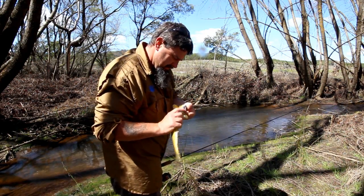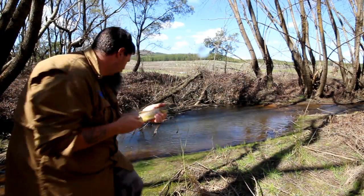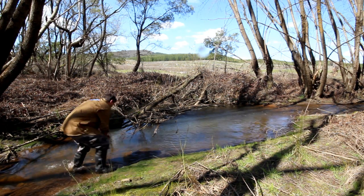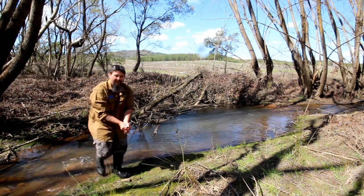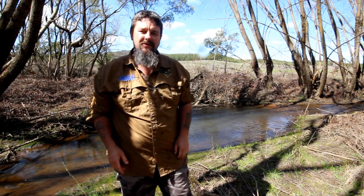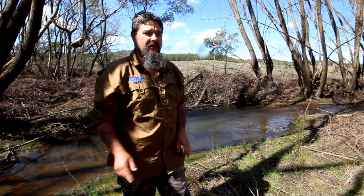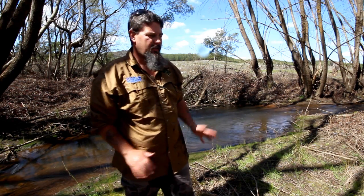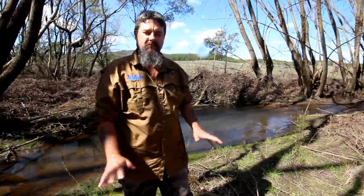I'll quickly get the hooks out and put him back in the drink. There he goes - I had a funny feeling he'd take off pretty quick the moment he hit the water. Excellent. I didn't have to cast underarm there but I did - I could have probably lobbed one overarm. But it's always good to keep casting underarm in positions like this where you don't have to go overarm. If you can go underarm, go underarm - just to keep your eye in - so that when you do get to those overgrown holes you can just flick and put your lure in the right spot.